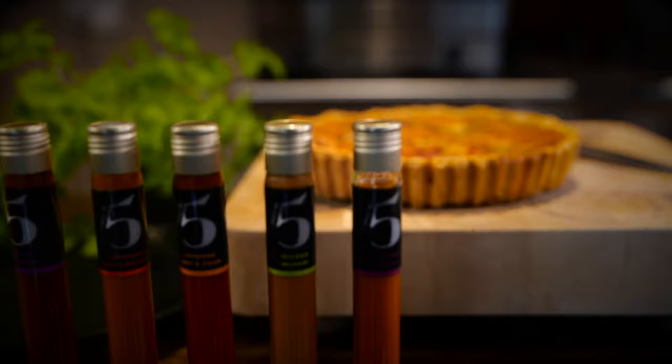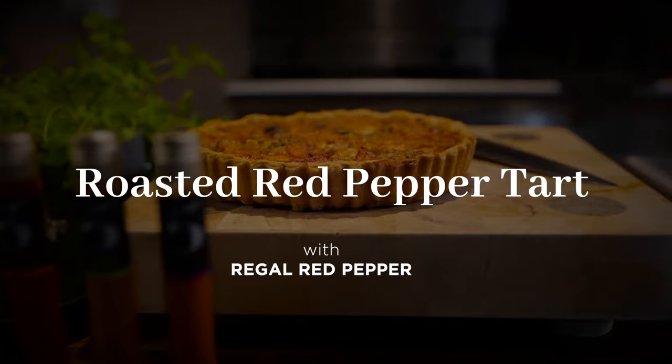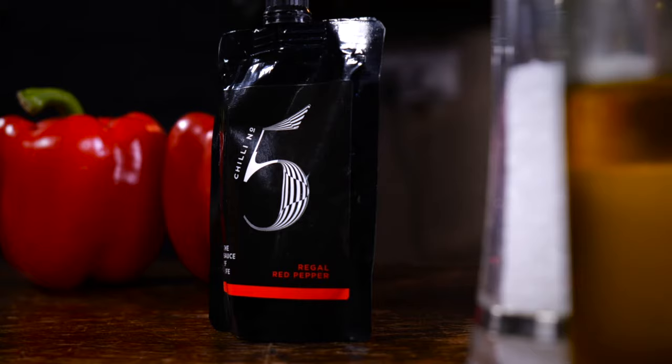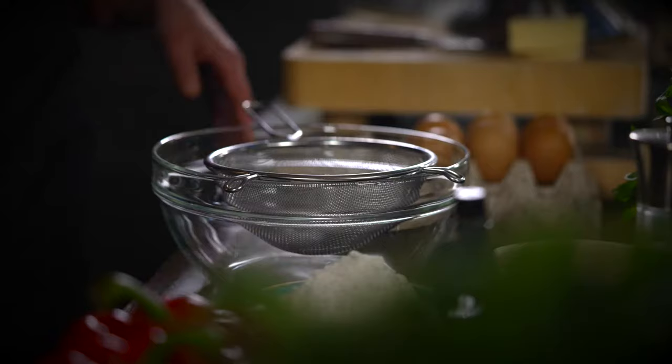Today I'm here with guest chef Hannah Thomas. The first dish we're going to cook is a roasted red pepper short crust tart, and we're going to be using the Regal Red Pepper Chili Number Five sauce. Sounds amazing — let's get on it.